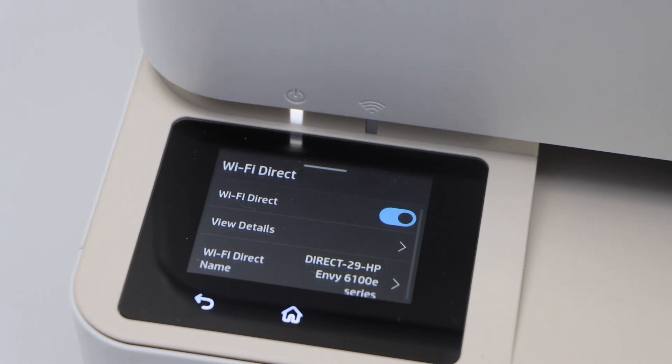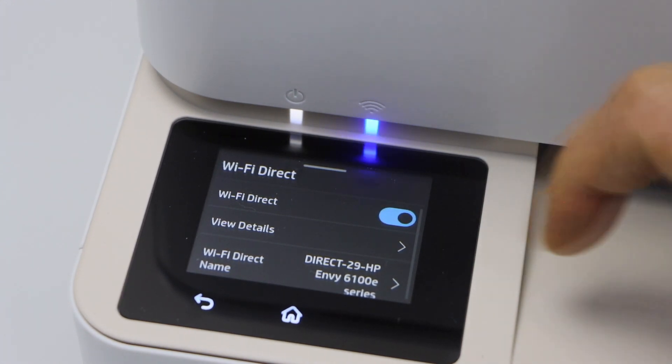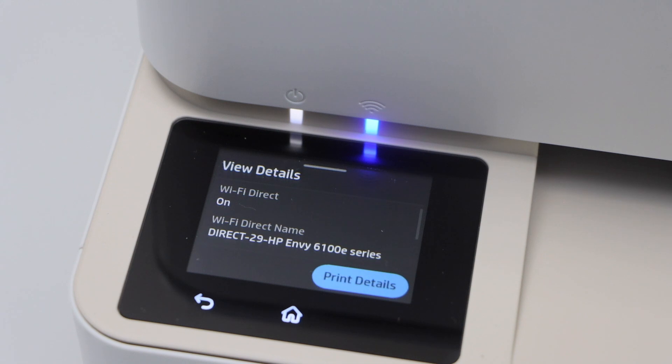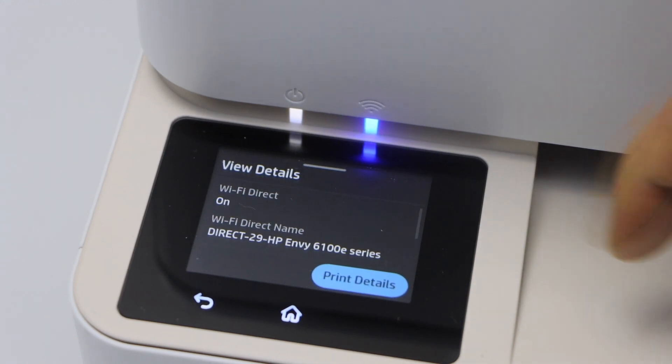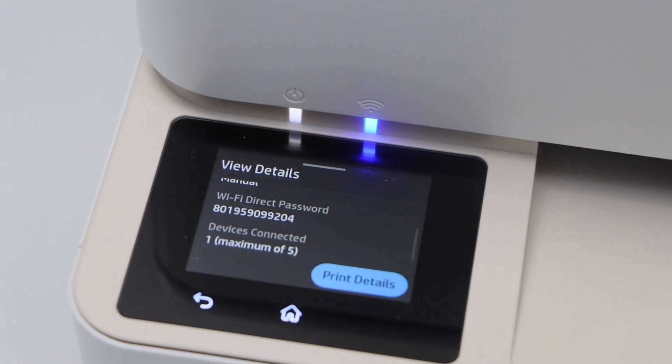Switch it on if it's not on. If Wi-Fi Direct is off, you can switch it on from the blue button, and then click on View Details. It will display the name of your printer's Wi-Fi, and below that is the password of this printer.